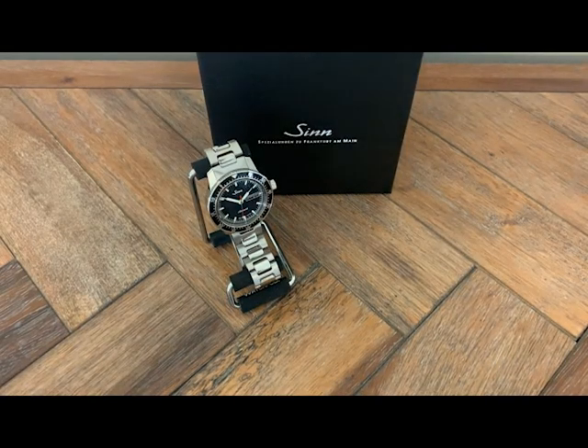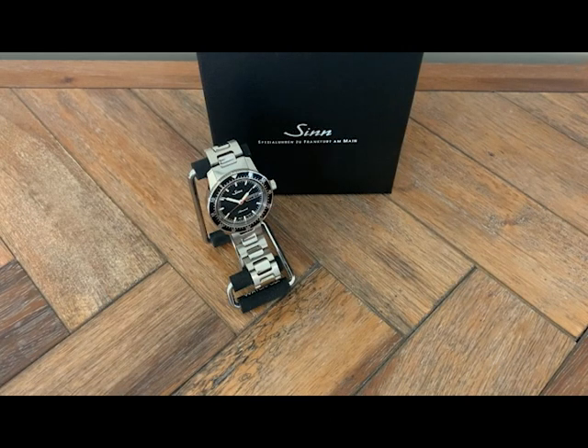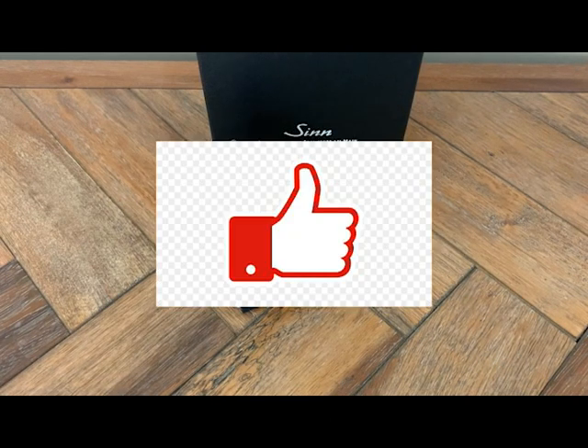Hey guys, welcome to the video. Today I'm reviewing my Sinn 104 Red Secondhand Special Edition. Before we get into the review, just a friendly reminder to subscribe to the channel and hit the bell notification — I appreciate it a great deal.